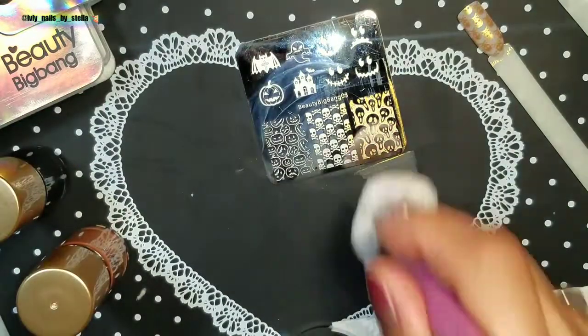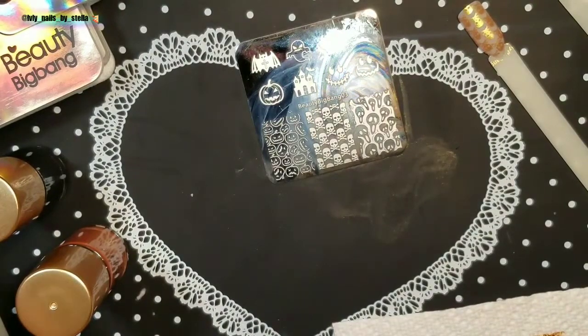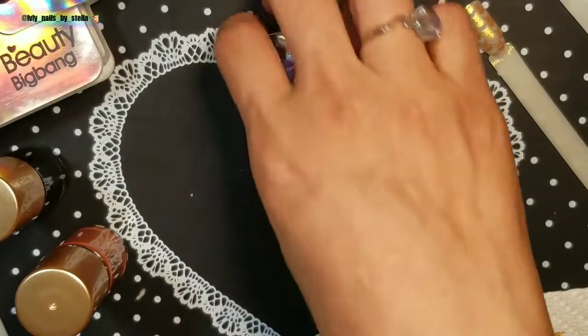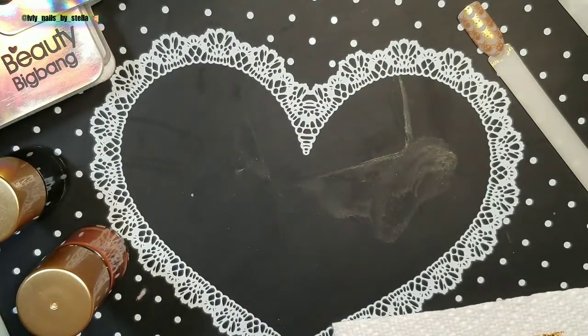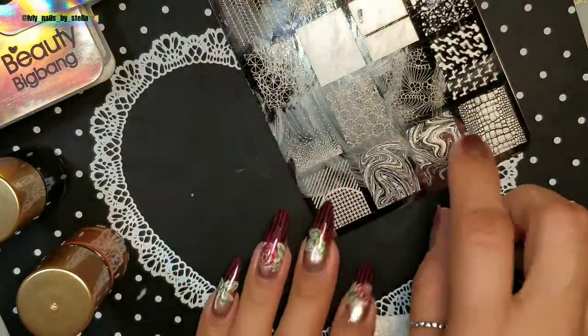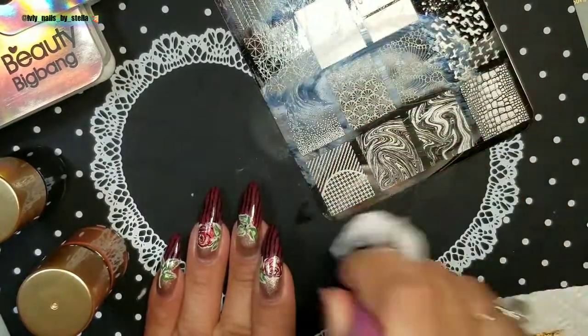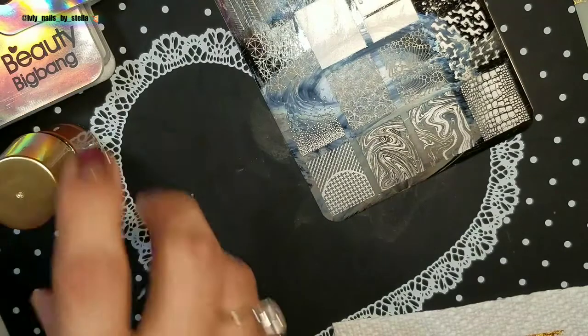Now I want to try something else, because I know some people are going to say it only works with Beauty Big Bang plates. I want you guys to see how it works with other plates. Here I have a Moira plate — let's create this marble one.